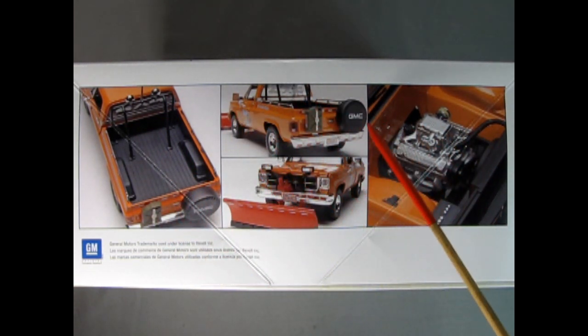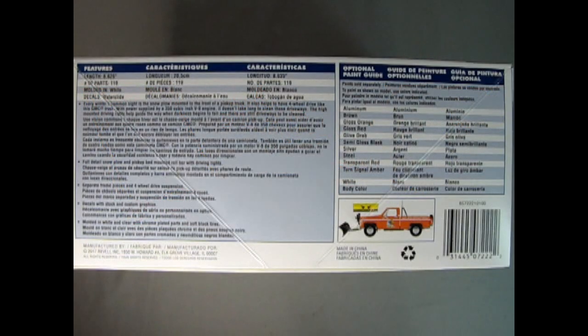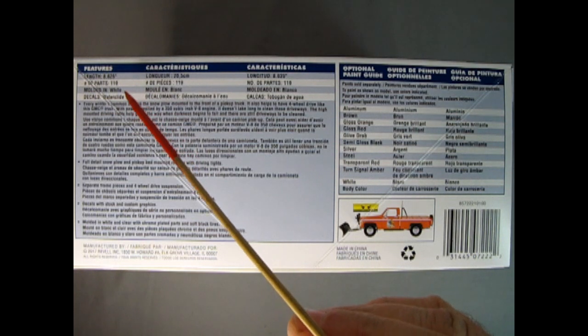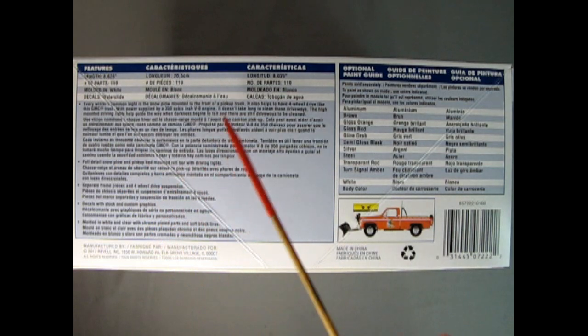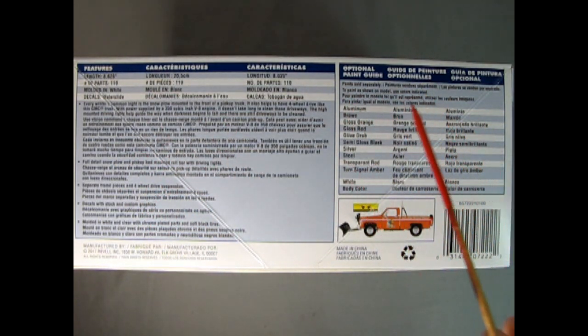Here's a rear three-quarter shot showing the truck, the front with the plow and the winch, and a really interesting motor that almost looks like the fuel injection system from a 1957 Chevrolet. On this side of the box we can see features like the length, number of parts, the color it's molded in, and the style of decals along with a write-up. Over here we have a paint chart and a tiny picture showing an alternate decal build of the truck.